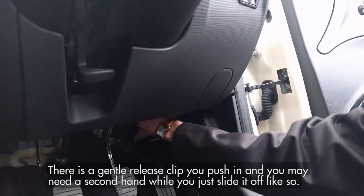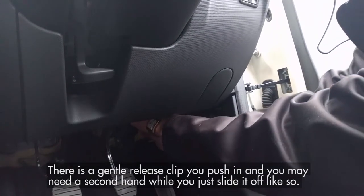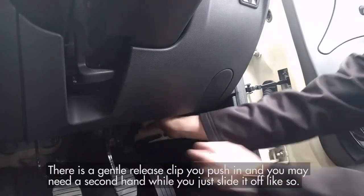There is a gentle release clip that you push in, and you may need a second hand while you just slide it off, like so.